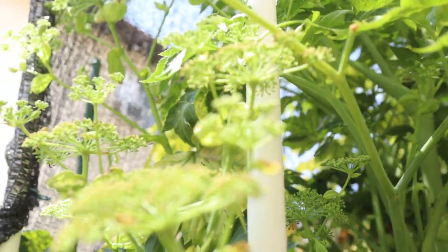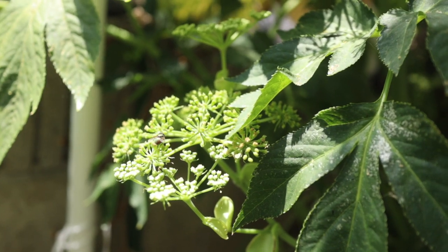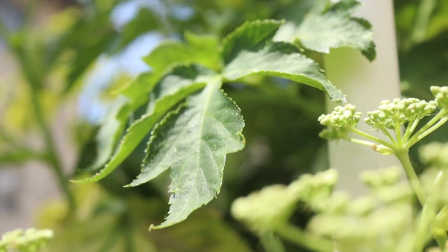I want to show you guys some of the flowers and seeds on the ashitaba plants. They've been flowering for the past couple of months now and they're looking so beautiful. I want to share the experience — how the flowers look, what pests might come during this time, and how to protect the seeds, because they are really prone to some small black bugs, which I believe are little black aphids in this area.